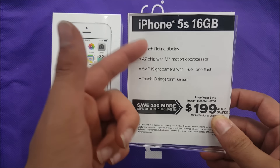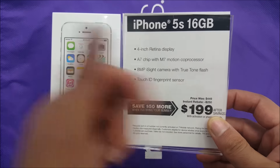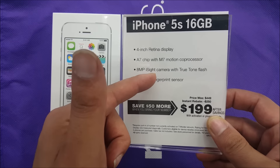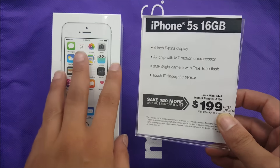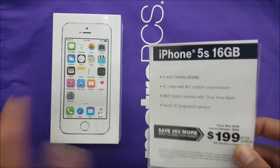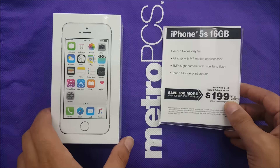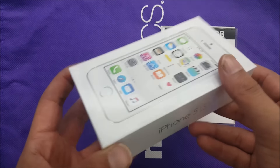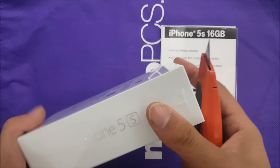You have a 4-inch display, the A7 chip with Motion processor, 8 megapixels, slow motion, and Touch ID. So this is a flagship phone — it's a flagship from 2014, not 2016 — but that phone is still very good for that price. You guys can't go wrong, and this is actually the phone on Metro PCS.